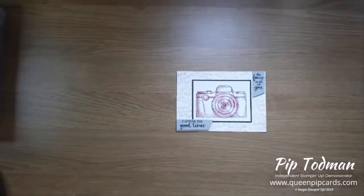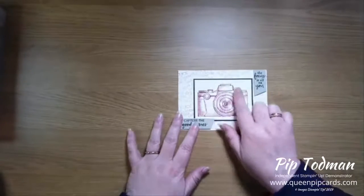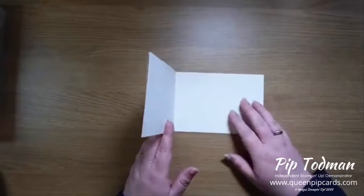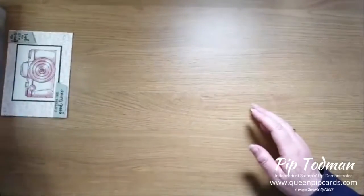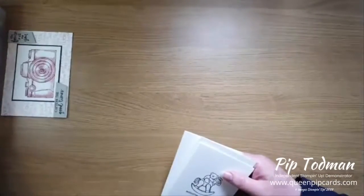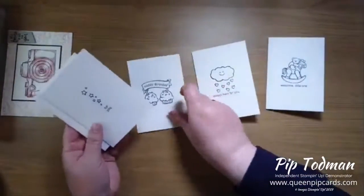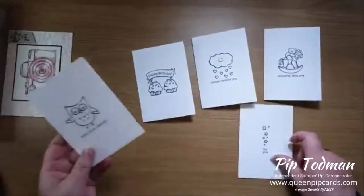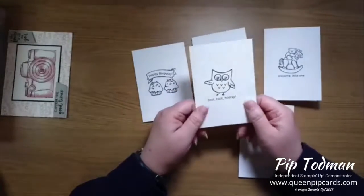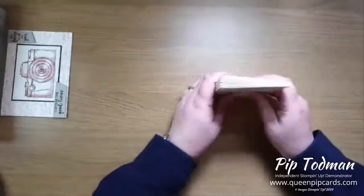Jane and Sarah decided that nothing would be complete if we didn't do some stamping. So we actually made this at the Dabbling Duck in Shere after we'd had our cream teas - amazing afternoon teas! We did this one: 'Capture the Good Times, the Focus is All on You' - a camera card. And then on top of that, Jane came along and said you can do all of these cards - she'd colored all of hers but we didn't have time to color them, but she did bring googly eyes, which are just so cute!